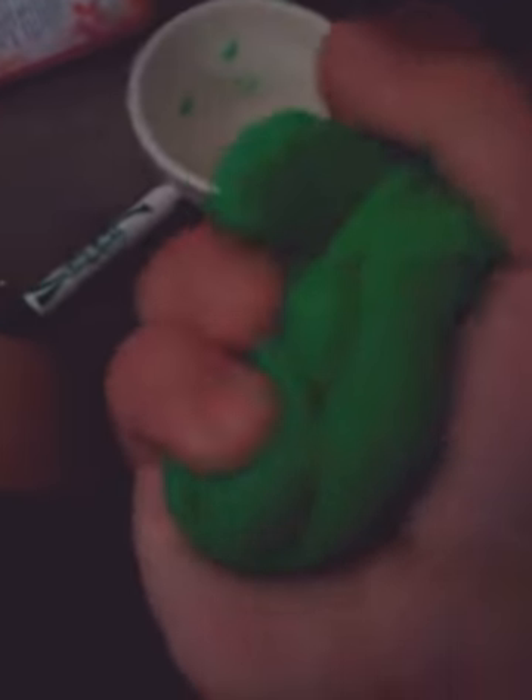It feels so good. If you like puffy slime, you can literally add shaving cream — I don't know how it happens but it makes it puffy and it doesn't ruin the slime. This slime isn't as sticky as I thought. I've tried to make slime on my channel before and those other ones did not work at all, but this one actually worked.